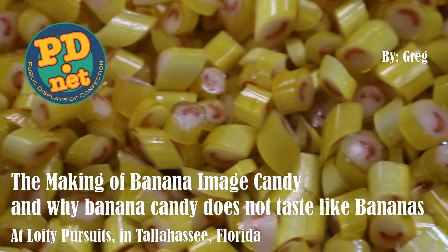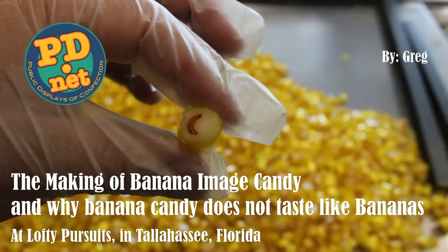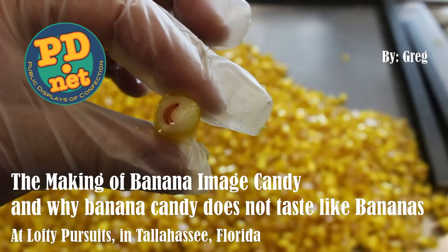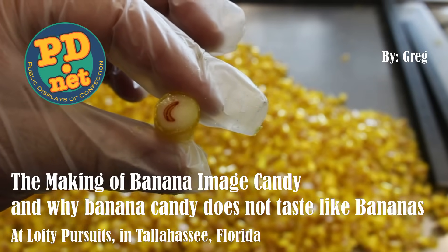Hello and welcome to Lofty Pursuits and Public Displays of Confection in Tallahassee, Florida, where we make hard candy. Thanks for coming by. Today we're going to make some banana hard candy with a picture of a banana on each of the about 1,500 pieces of candy we're going to make.